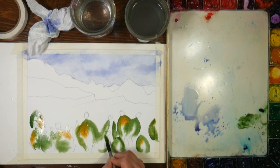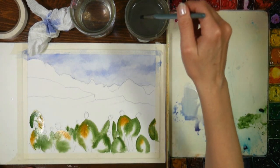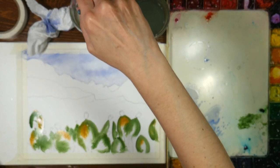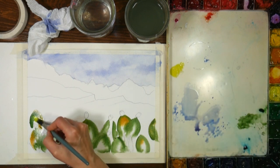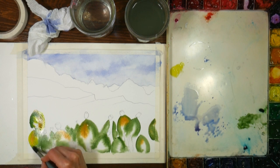I'm also going to grab a little bit of lemon yellow - you can use lemon yellow, cadmium yellow light, hansa yellow light, any sort of bright cool yellow. Clean the brush in the dirty water, get fresh water from the clean side, and I'm just going to go in and add it to my cactuses.